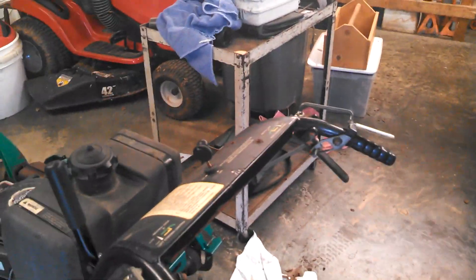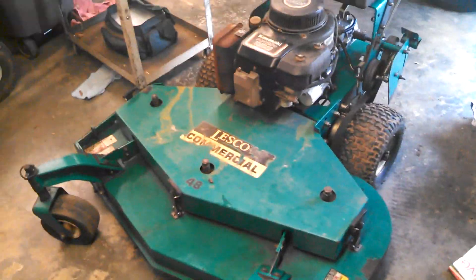I will be repainting it — if you can see right here, I took off some of the loose paint, same on the other side. Anywhere where there was loose paint, that's where I just took it off. But it's still a great mower, and no, I'm not selling it — I'm just doing a review on it.